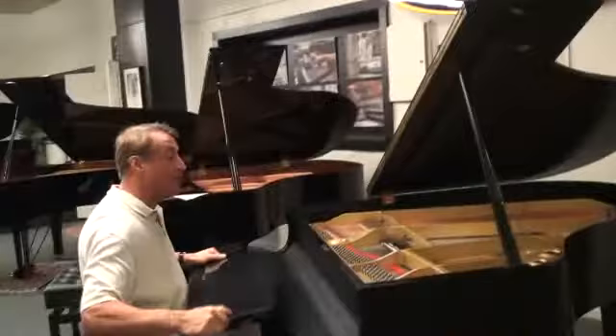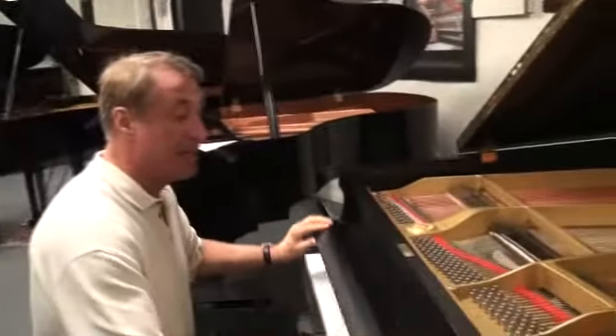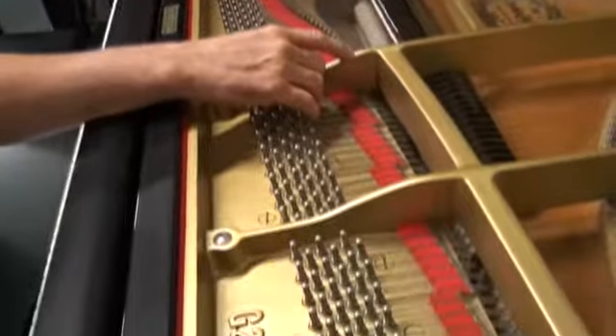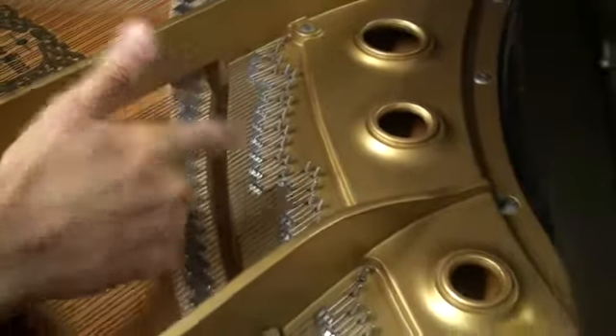They just retired. What I really like most about this, besides it looks so gorgeous, is that it's a premium grade Yamaha. This is not their lower quality GH1, GB1, all that. This has the duplex scale with the aliquot bar that creates that overtone.